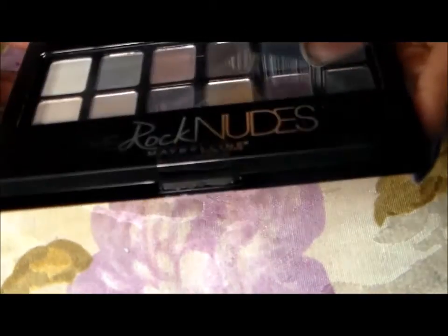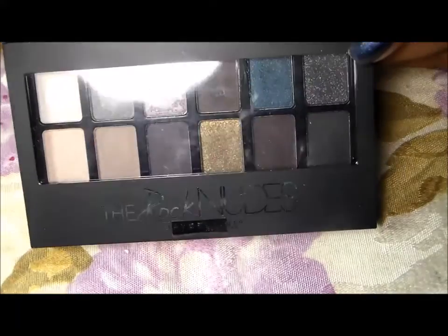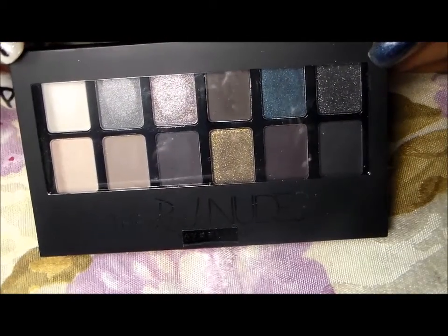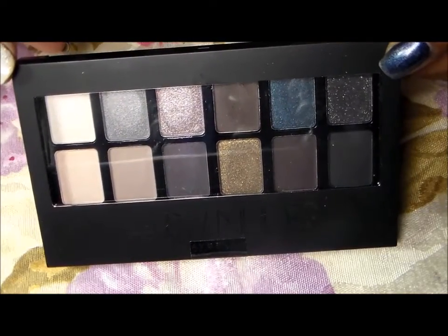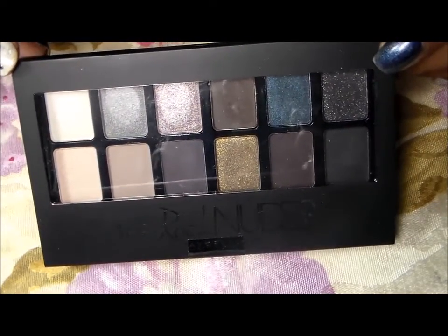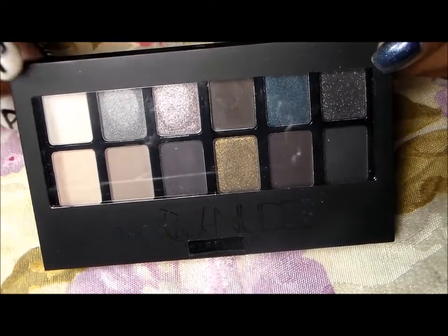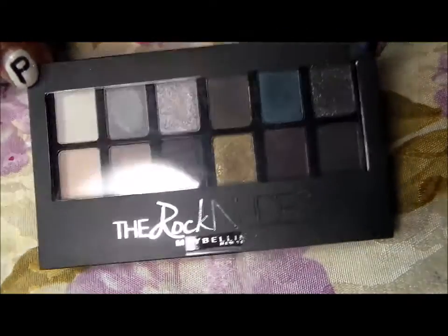Lastly, there's a palette from Maybelline — the Rock the Nudes palette. I don't really like the Maybelline palettes; I swatched it and they're not that great. But that's fine — I'm gonna give this to my friend because her daughter likes to play with makeup and has her own little makeup collection, so she can glamify herself.